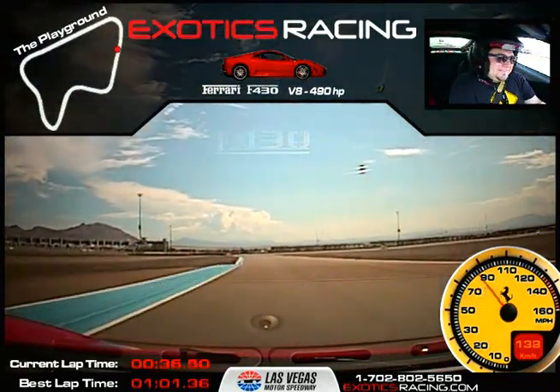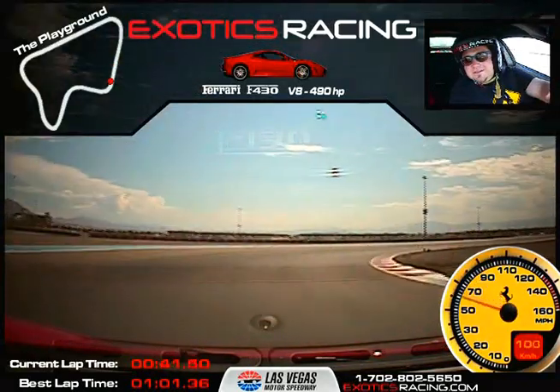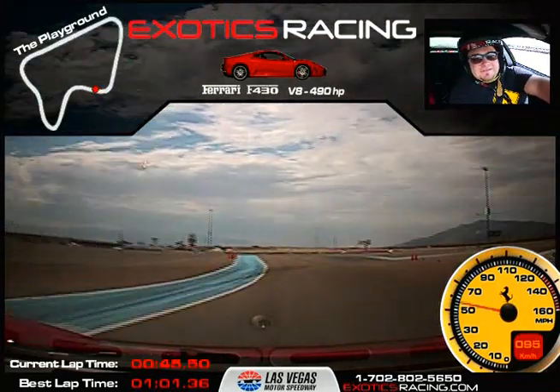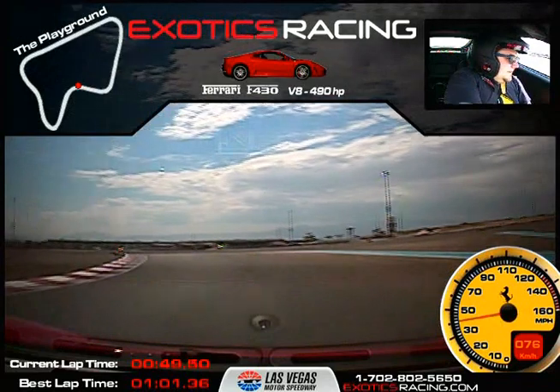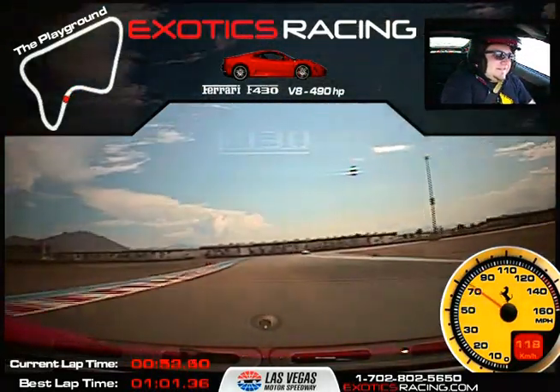Brake. Left downshift. Ease off your brake. Balancing out. Looking ahead to the right. Squeezing that throttle now. And brake. Apex left. Balance. Squeezing down on the throttle. Keep digging, keep digging. And brake. All right man.